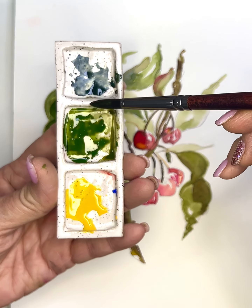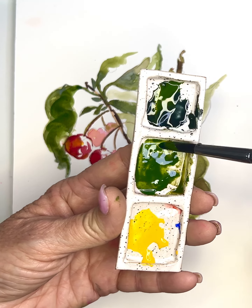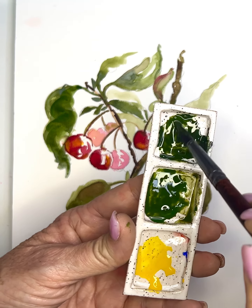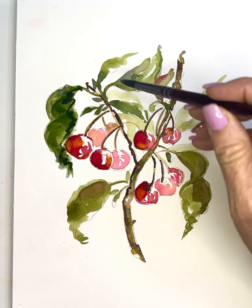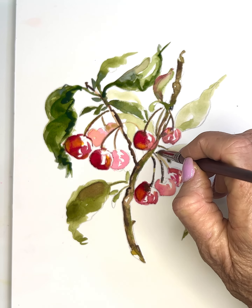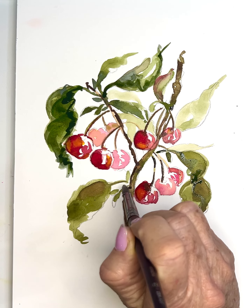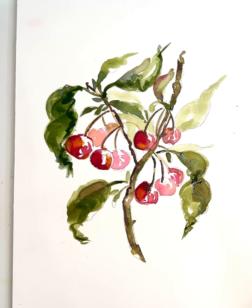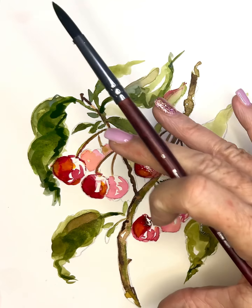The last thing I might do is pick up a darker value of my green — 80% pigment, 20% water, still tapping off — and go in and darken a few of these leaves to make them show up. I am a huge fan of using values; it's such an easy technique that can really make a difference in your painting. Just to bring a few of these forward.